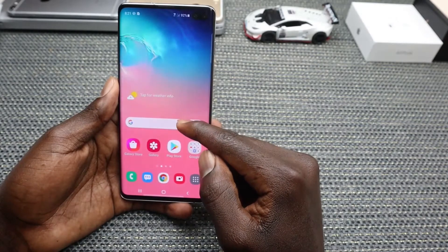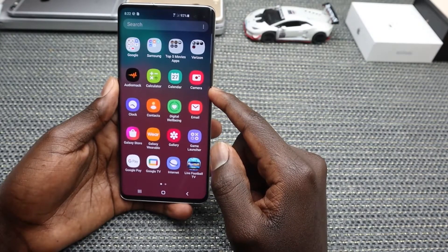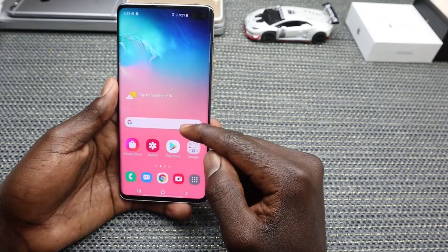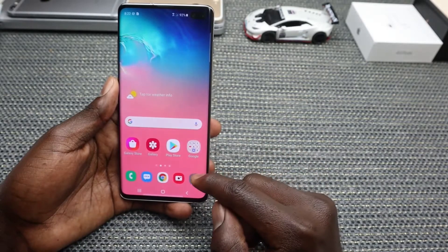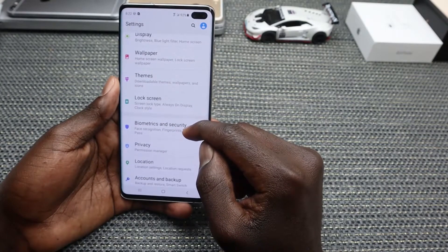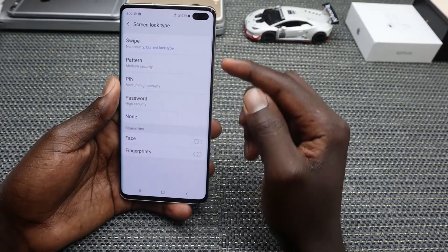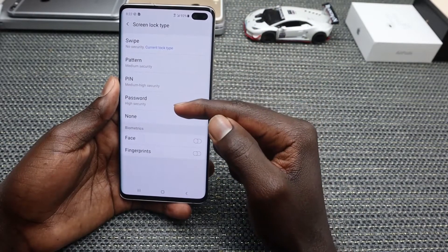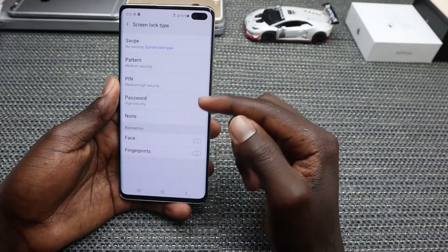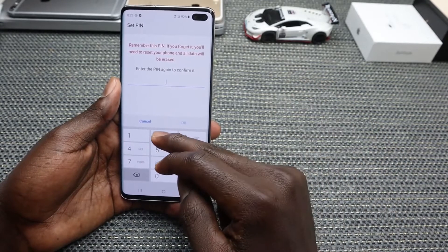The next thing is about screen lock type. If you're concerned about the security of your mobile phone, go ahead and set up your favorite screen lock type to safeguard your device. Go into Settings and look for Lock Screen, then tap on Screen Lock Type. You can either go for Pattern, PIN, or Password, or you can use biometrics which includes face and fingerprints. For this video, I'll just go for PIN.